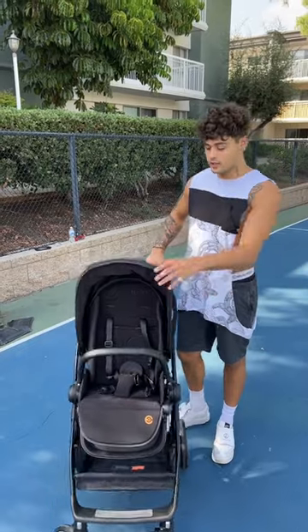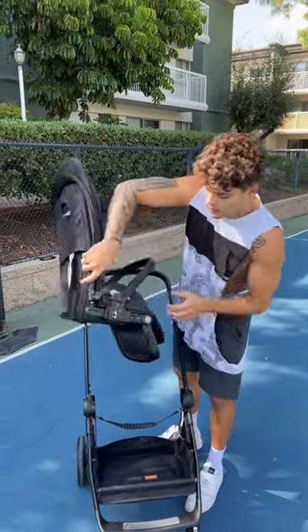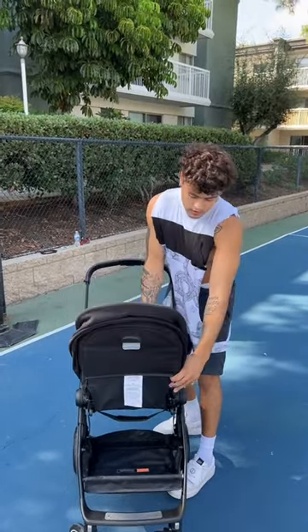This thing is fully loaded. I'm going to show you guys a couple things I can do. The first thing I'm going to show you is it's one click of a button. It's completely reversible, super easy, super simple if you want your baby to be facing you. Just like that.